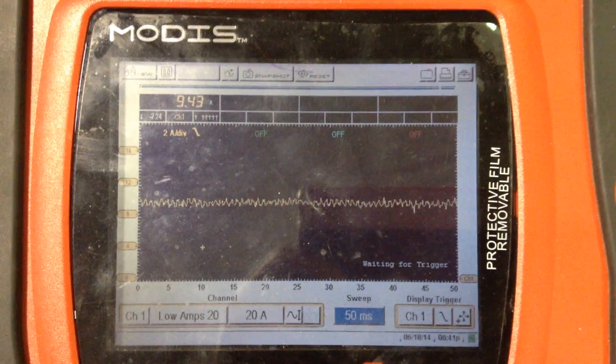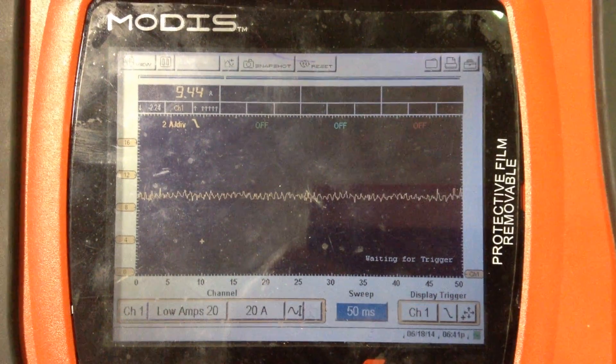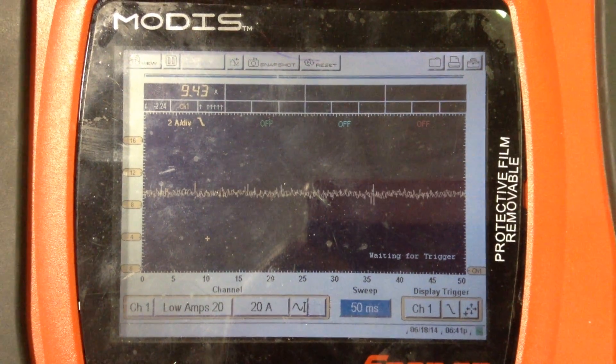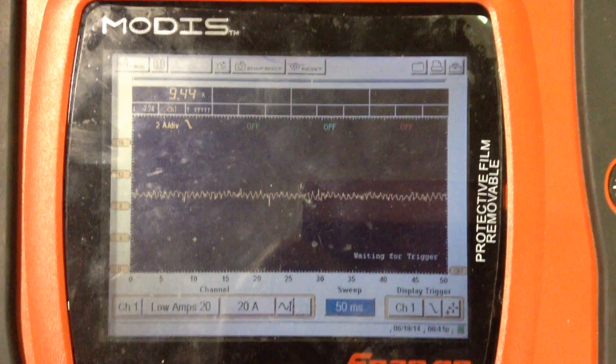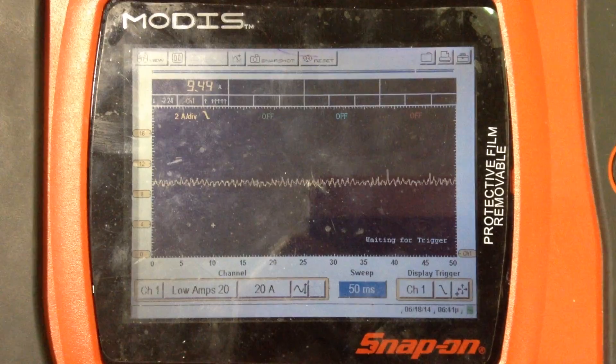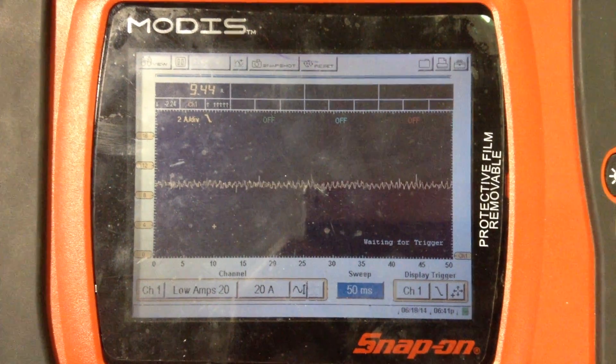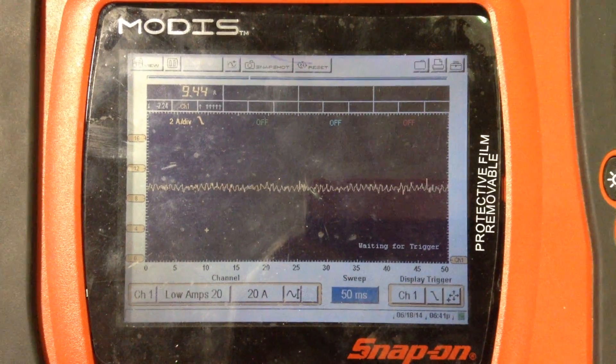We are looking at fuel pump current here on the oscilloscope today. What you can see is we've got about nine and a half amps being used by the fuel pump on this 2003 Chevy truck. As you know, Chevy trucks — a lot of GM stuff — has a tendency to lose fuel pumps.